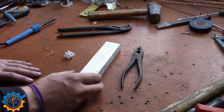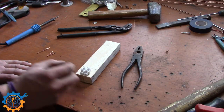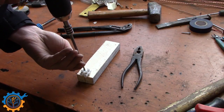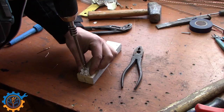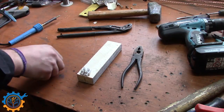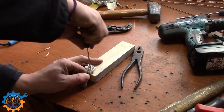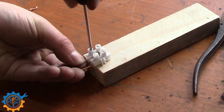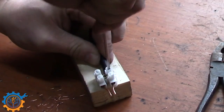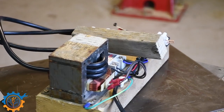The handle is a little bit trickier. I'm going to make the handle out of this wood here, and I'm going to connect the actual spot welding pins with this piece here.